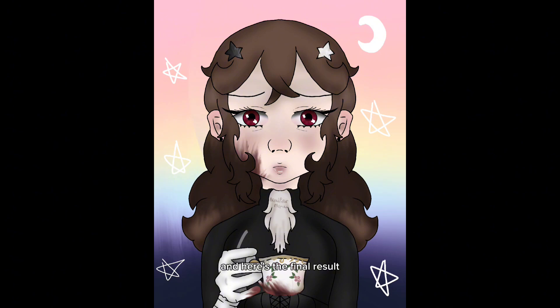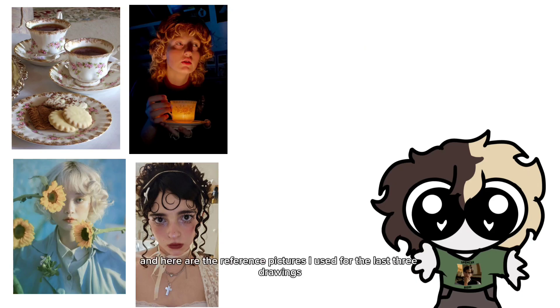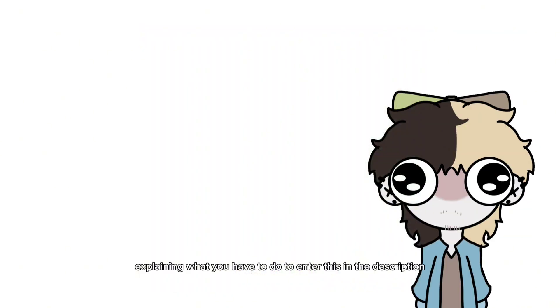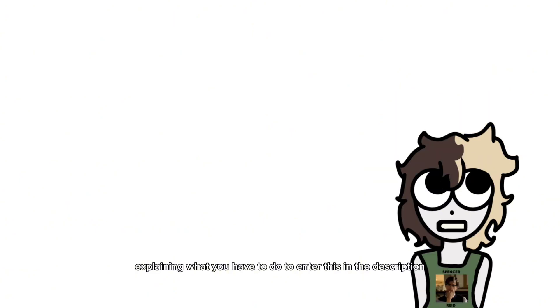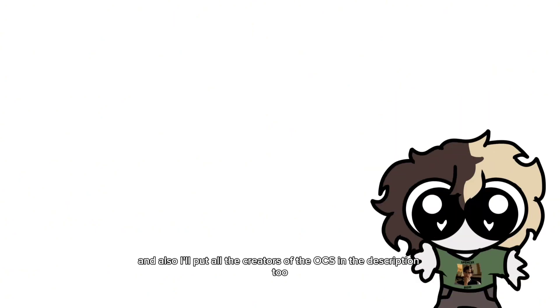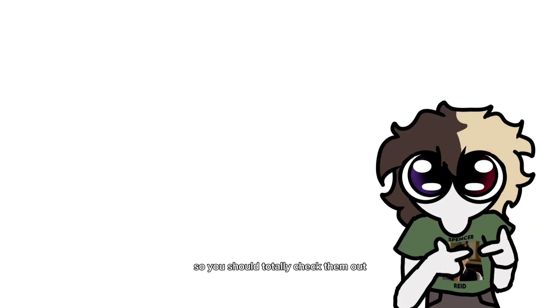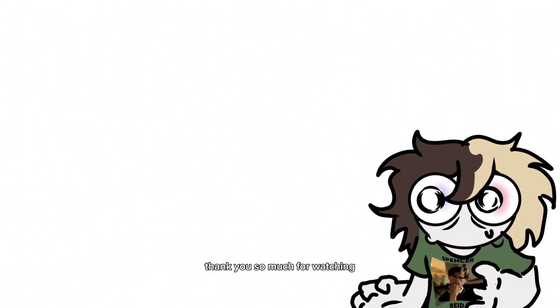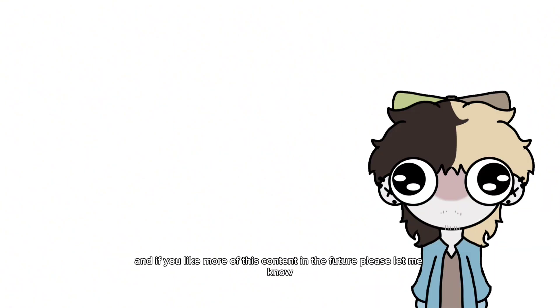And here's the final result. And here are the reference pictures I used for the last three drawings. If you like this, maybe I'll do a part two. I'll link the video explaining what you have to do to enter this in the description, and I'll also put all the creators of the OCs in the description too, so you should totally check them out. That's all for the video — thank you so much for watching, and if you'd like more of this content in the future, please let me know.